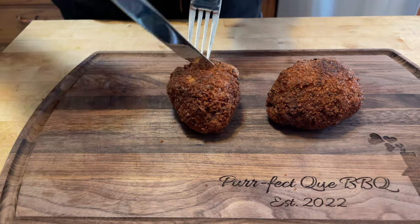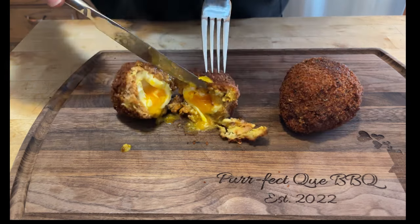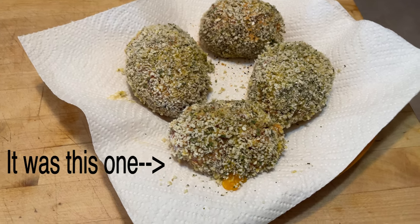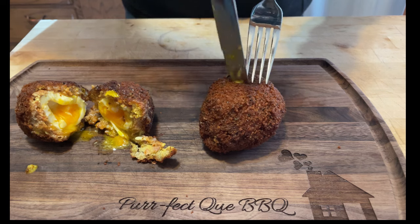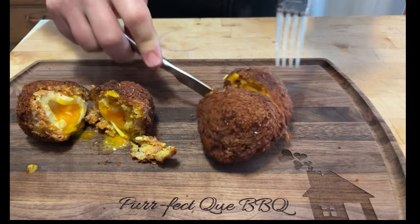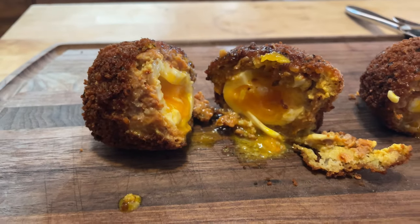Let's start with the bad one. You can see how it kind of definitely didn't work, so that one didn't turn out great but not terrible. If you do break the yolk you can still cook it. Let's hope this good one turns out well. You can see that yolk is nice and runny - that's what you want. Even this side didn't turn out too bad for the one I called the bad one.